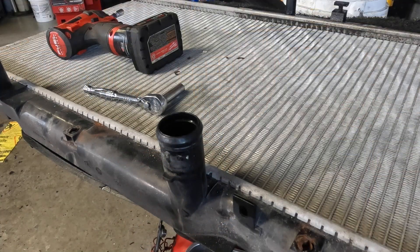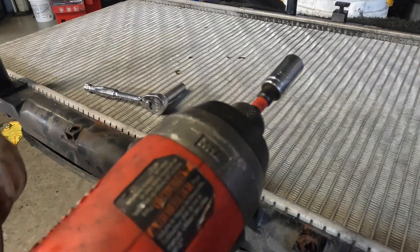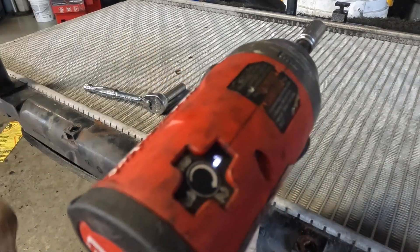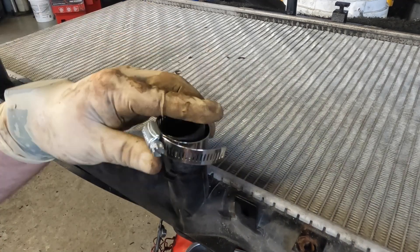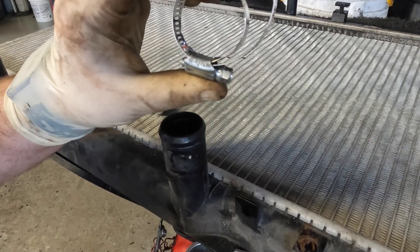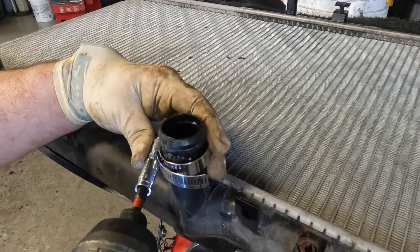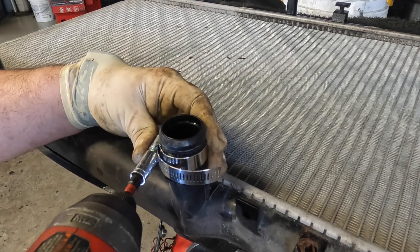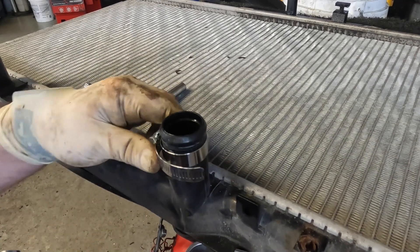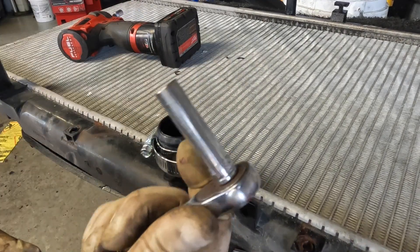Now that I have you guys positioned on the radiator, the way that I say is proper — I do use my impact gun. I have it on setting number one. You don't want to have this on a high torque setting. The only reason I'm using my impact gun is because I have a good feel for it, and sometimes these clamps can be way oversized and you want to be able to run them down real quick. I will just slowly run them, and once I feel some resistance from my gun but it's still loose, I normally stop.